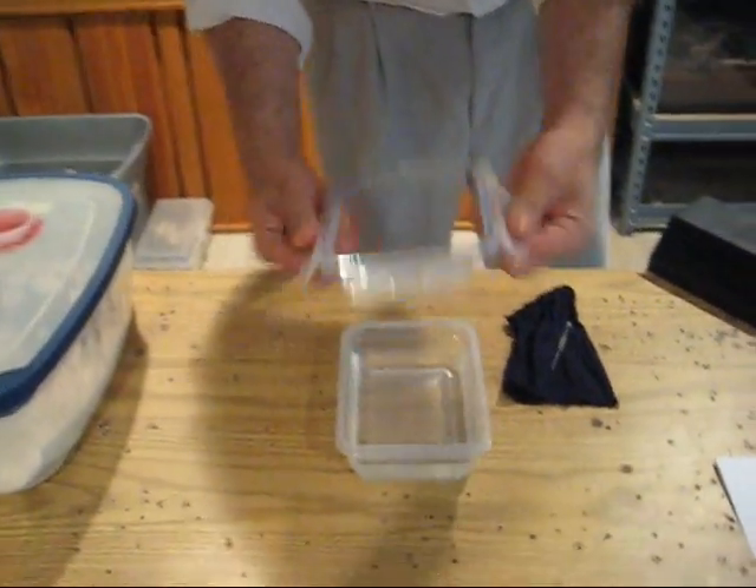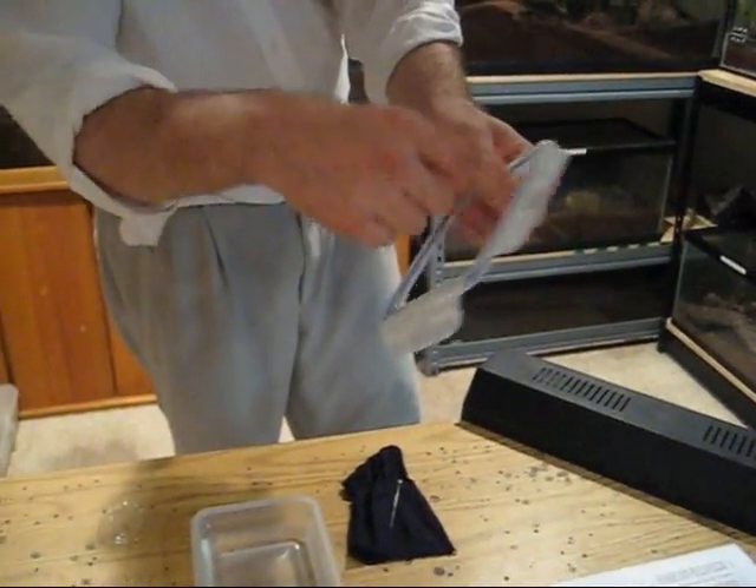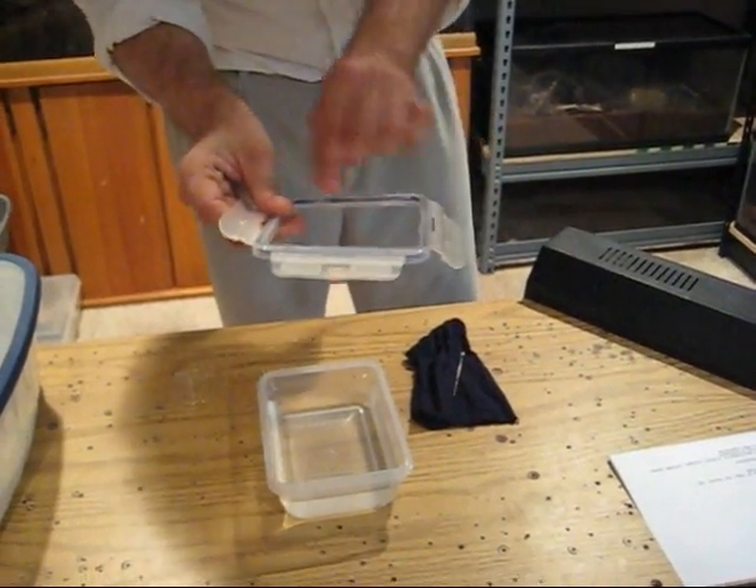For the incubator setup: basically you get a snap-top container — the kind that locks. Cut out the top, just leaving the rim. The rim is so when they're eggs with legs, they don't roll off — it kind of corrals them in that area. Fill it with water halfway and microwave it for a minute and a half to kill any germs.